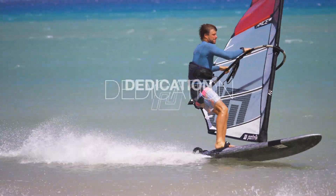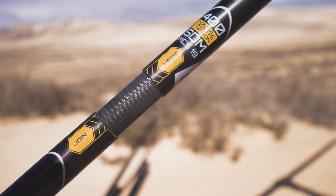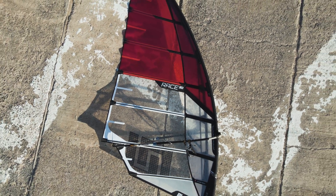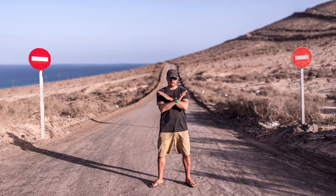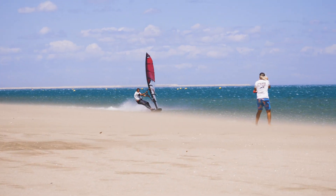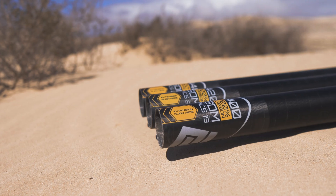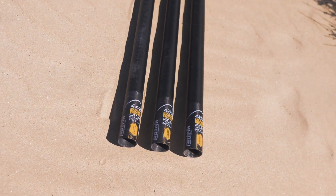Welcome back to the channel. Today we're talking about something that can make or break your windsurfing experience: the mast. A great windsurfing rig isn't just about the sail — even the best sail will perform poorly if it's paired with the wrong mast, because the sail and mast are designed to work together as one unit. In this video we'll dive into our SDM carbon masts, explain the philosophy behind our unique 20 centimeter length system, and show you how to choose the right mast for your setup.